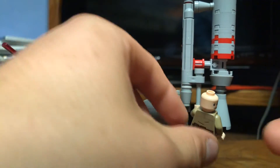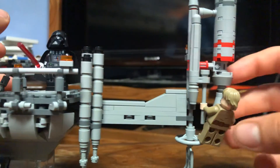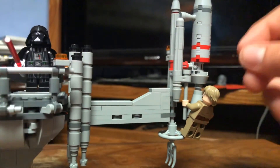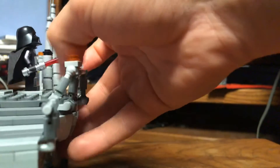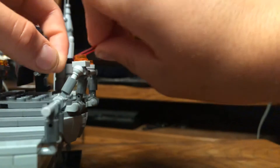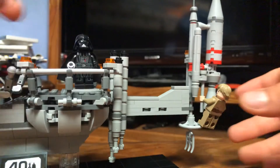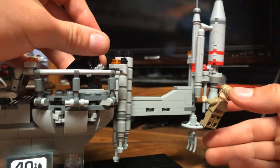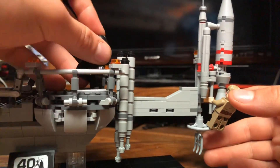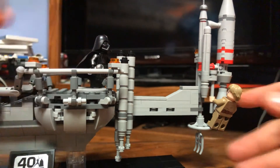This is a really great display set and I think the figures just make it much better. He does come with his lightsaber, but I'm not going to display these guys with lightsabers in hand. I think the 'I am your father' scene is probably the best way to go with this set, and that's how I'm actually going to be displaying it.